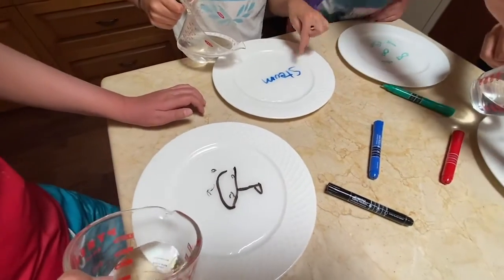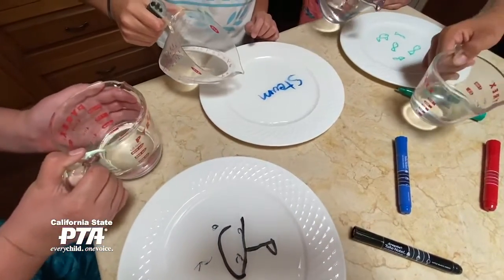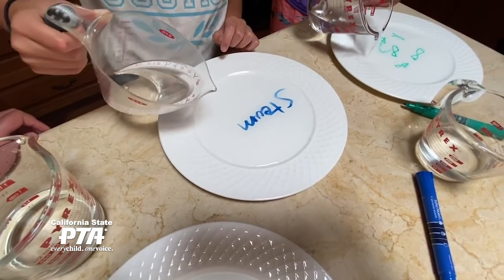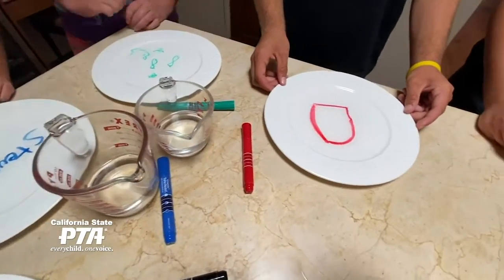See how it's peeling up? It's breaking apart. Slowly it starts to peel up. I put my water in fast — but only because I need an S.